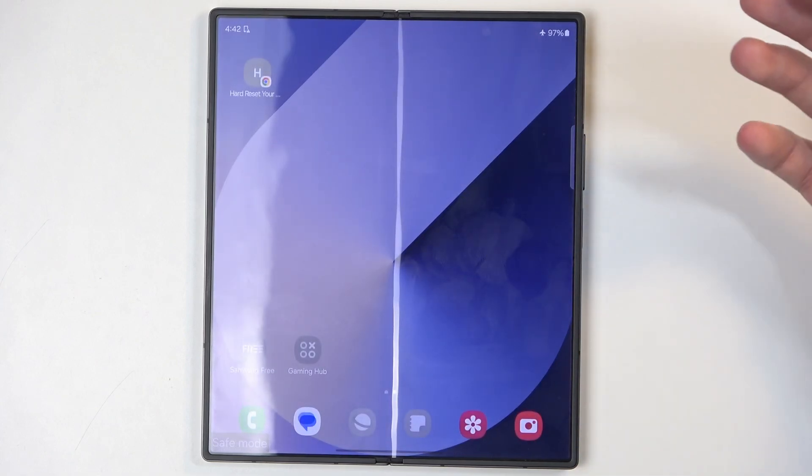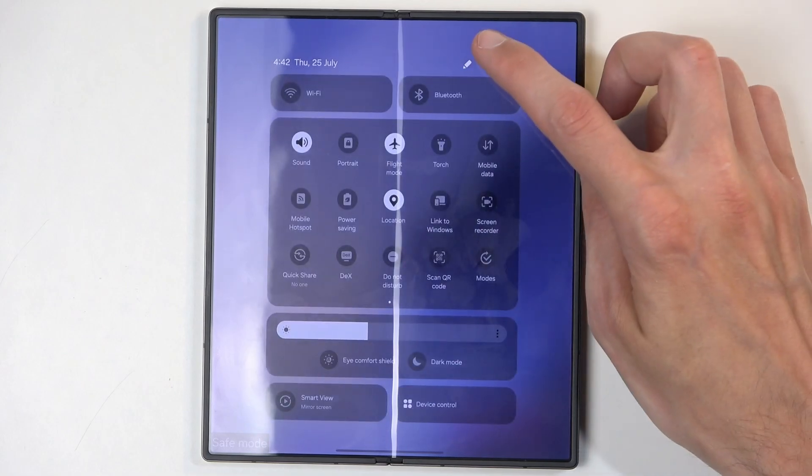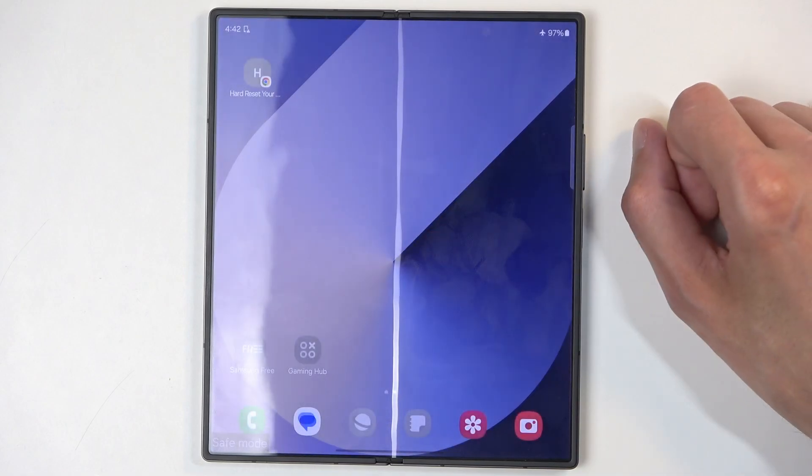Once you've finished troubleshooting and want to go back to normal mode, all you need to do is find the power button once more and select Restart. When the device boots back up, it automatically returns to normal mode.